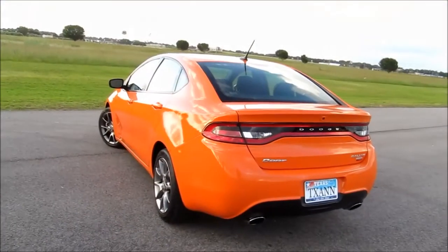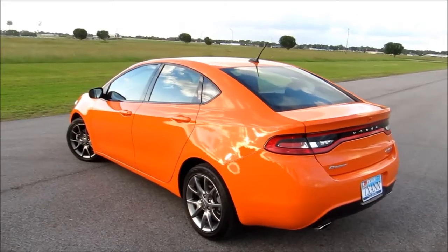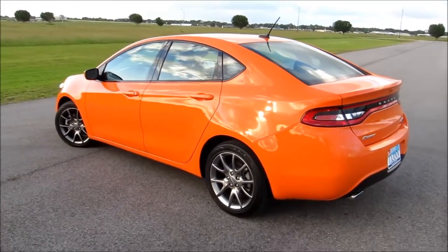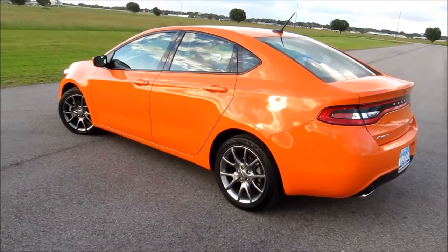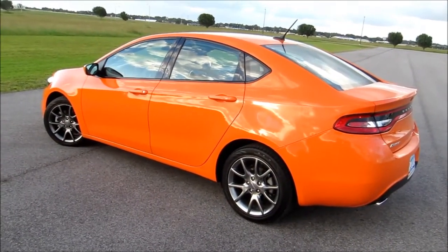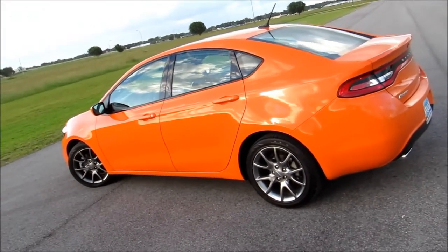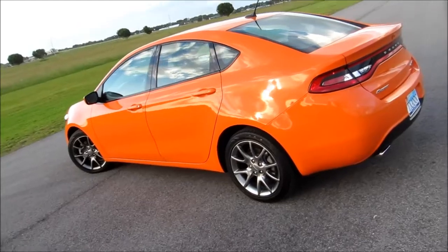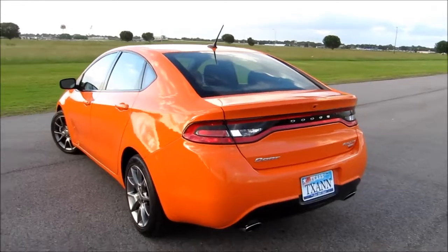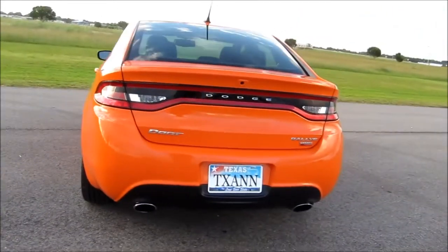The new Dodge Dart has several aerodynamic designs that improve overall performance and contribute to the sport performance look. With 12 colors to choose from — like this outstanding Header Orange that even drew comments from a school crossing guard — the house of Mopar is offering almost 150 customization options to make the new Dodge Dart a personal driving experience.